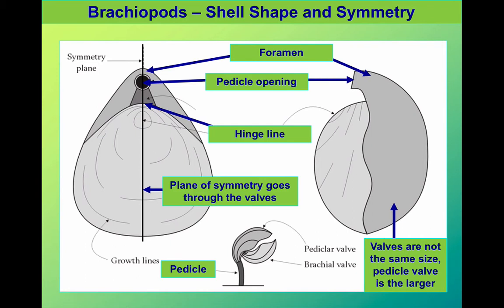Other features we need to recognise are the hinge lines, where the two shells are locked together. There's also the pedicle opening, which not all brachiopods have, but where they do have it, it is very distinctive — a hole in the part of the shell that sticks out, called the foramen, where a fleshy stalk was attached to both the shell and the seabed, allowing the brachiopod to remain in place and to feed and breathe.